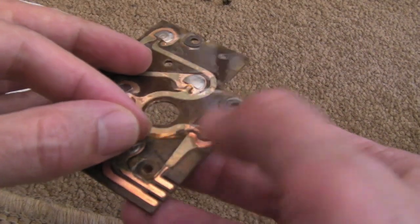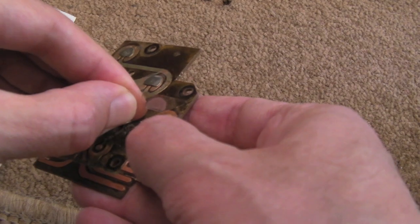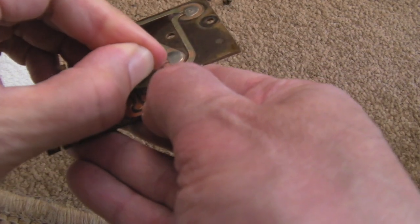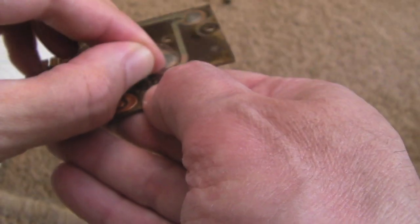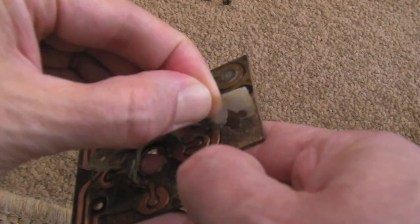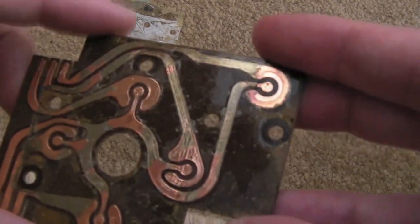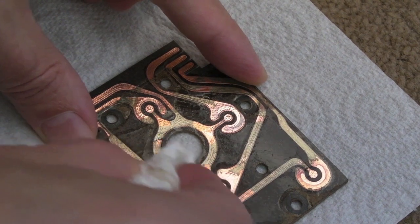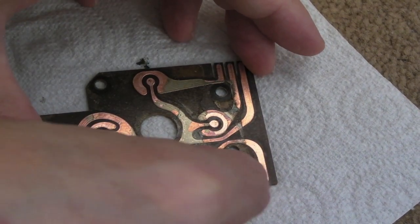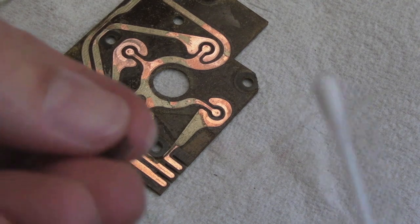As I'm peeling this off, it's clear the adhesive has completely died over the years — there's no way you could reuse it to stick the buttons back down. So I'm going to use fresh solid tape instead. I'll carefully peel the whole thing off, clean the board up, and stick each button back down with a fresh piece of tape. I need to be careful not to damage any traces on the board. Just cleaning up now with some kitchen roll and a bit of IPA, going over the contact spots.